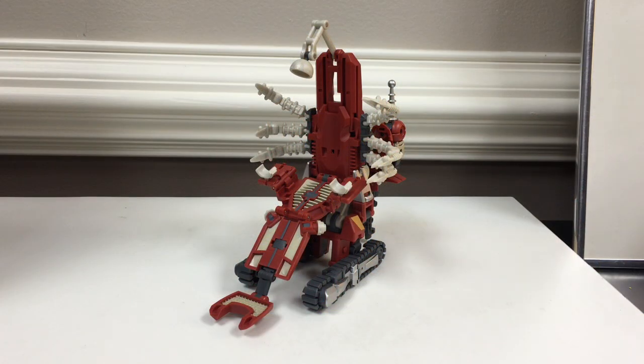Here's a video review for Mastermind Creations MMC-R-016 Reformatted Anarchists, their version of K-On from the Decepticon Justice Division.